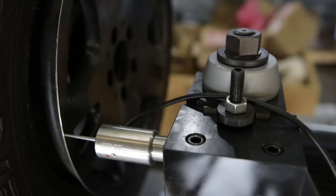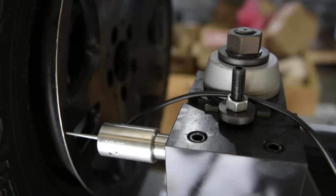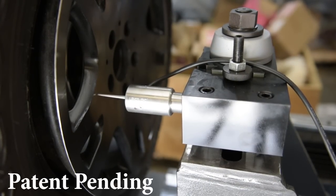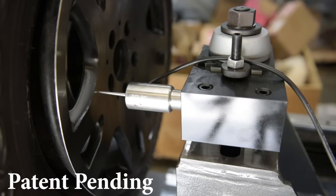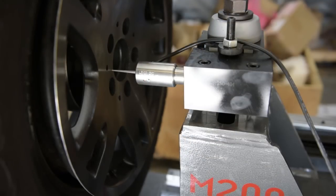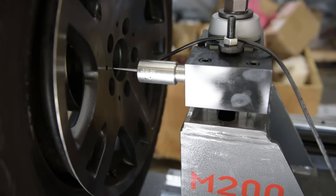The interface is user-friendly and easy to learn so you can start repairing wheels quickly. The average probe time is around a minute and a half.